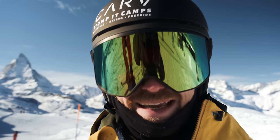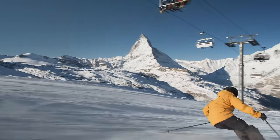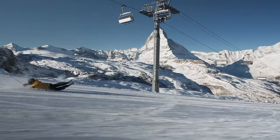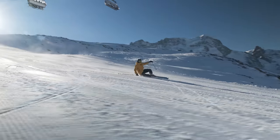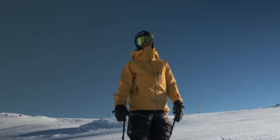Consider joining one of our ski camps to push your skiing to the next level. And the worm turn — with it you can save any fail.